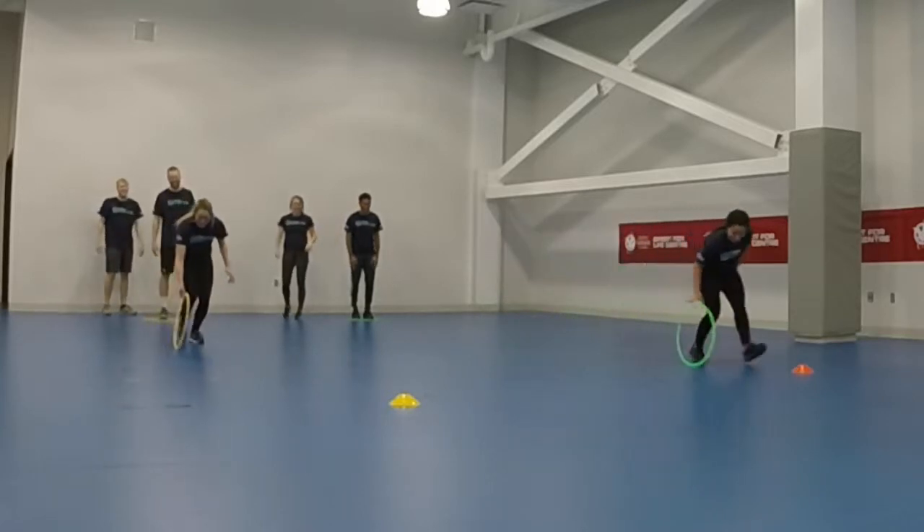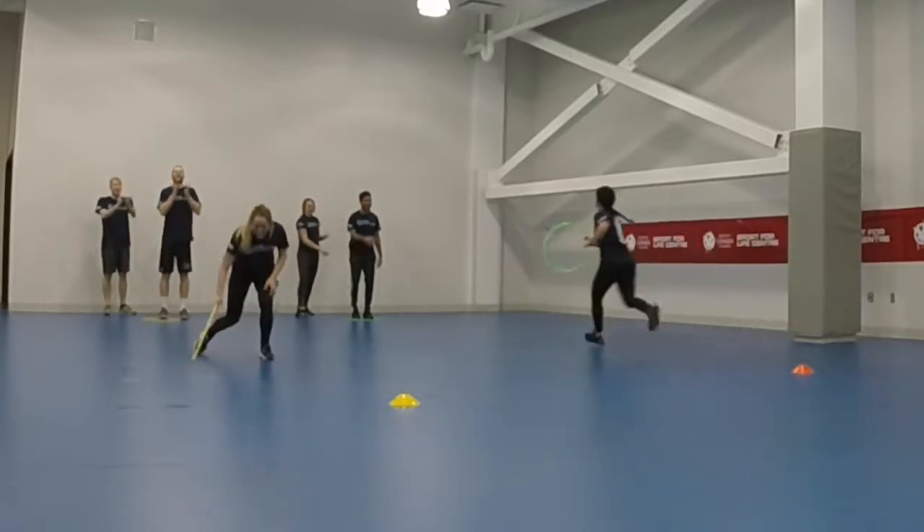Give the children a skill that they must do with the hula hoop to the cone and back, such as rolling the hoop.